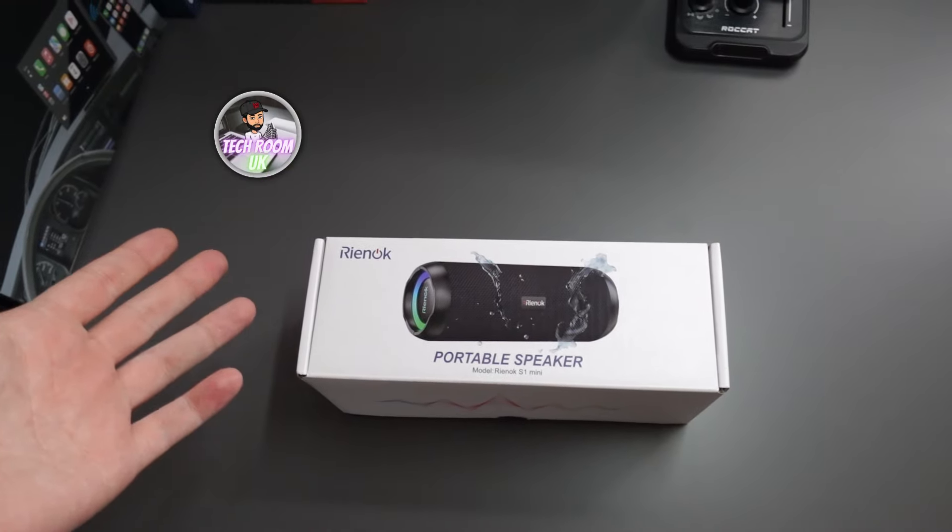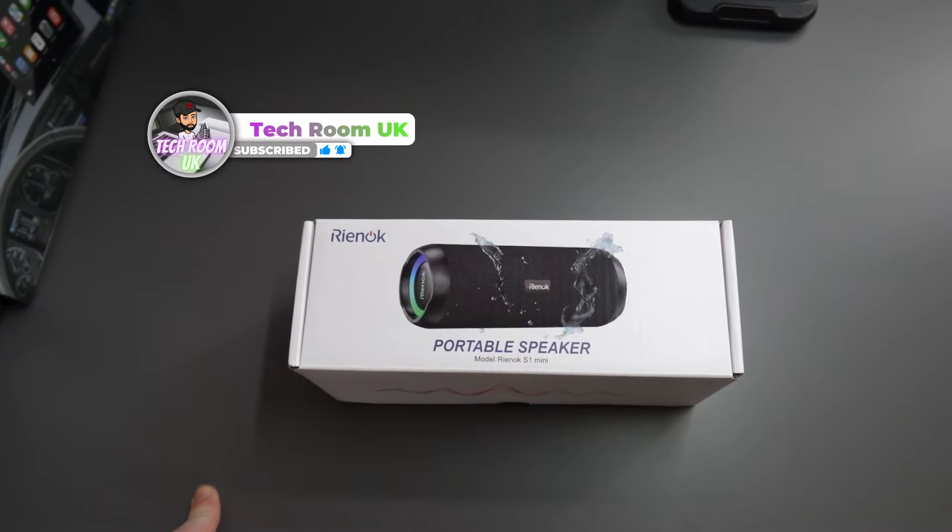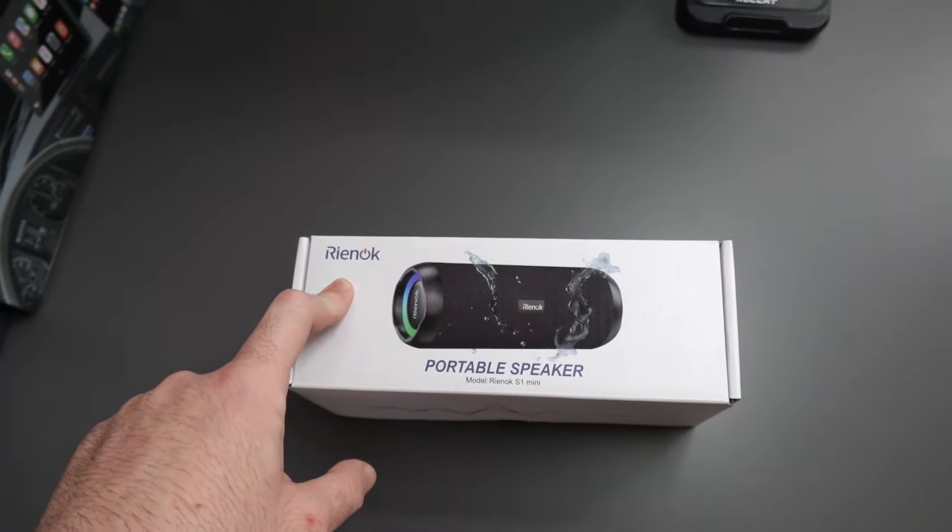Hello guys, what is going on? Techroom UK here. So for today's video I'm gonna show you this portable wireless speaker from Raynock — I don't know how to pronounce it.